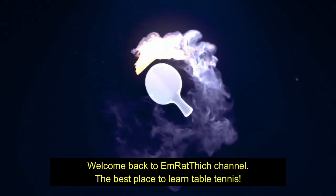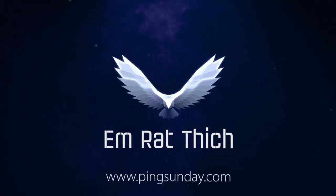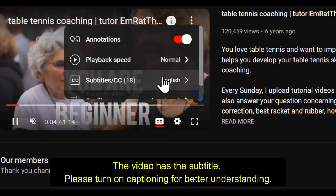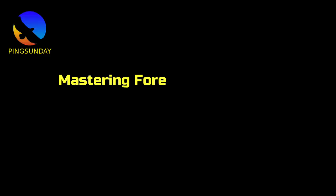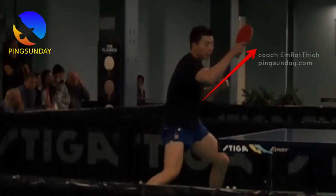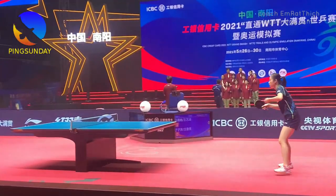Welcome back to Ember Fit channel, the best place to learn table tennis. Hello, welcome back to PingSunday. Are you feeling good today? If yes, let's learn the new lesson. I'm Emratich, your favorite table tennis coach.